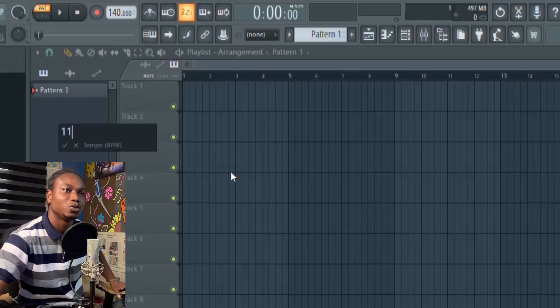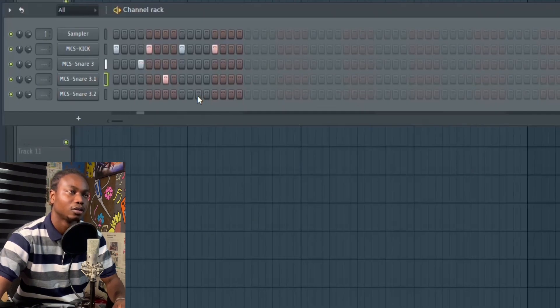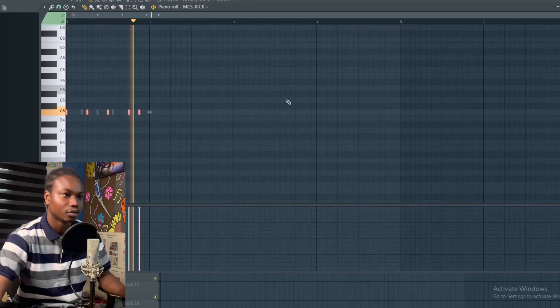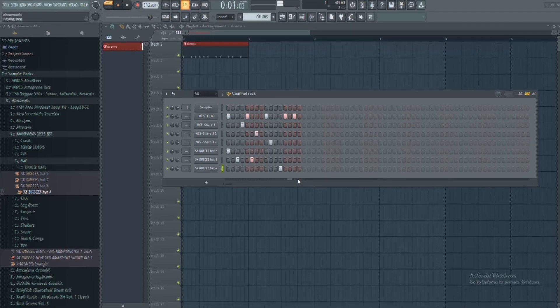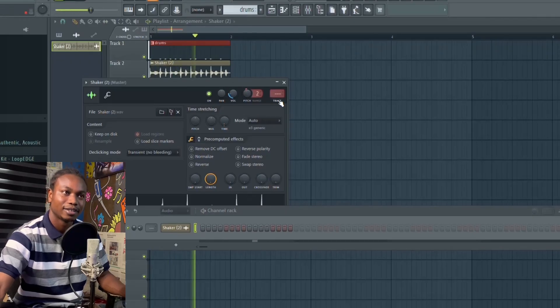Let's set our BPM to 112 and make a simple drum pattern, then add some hi-hats. Okay, this sound is alright.